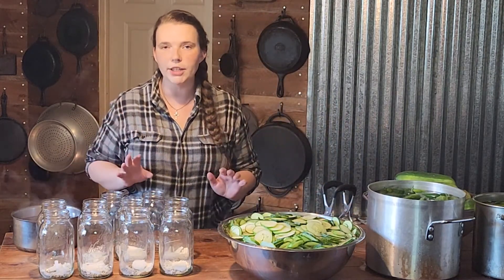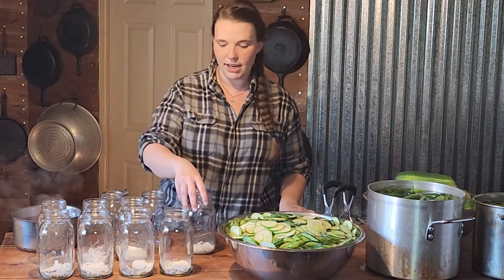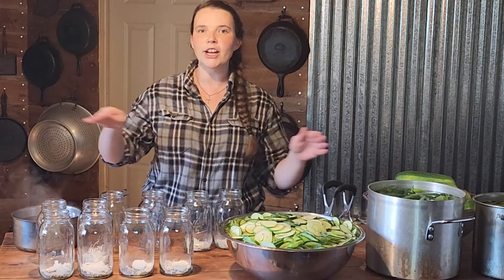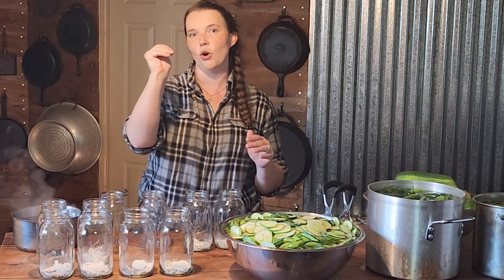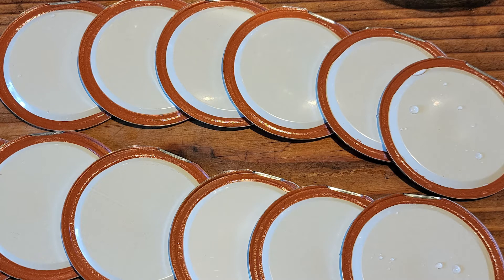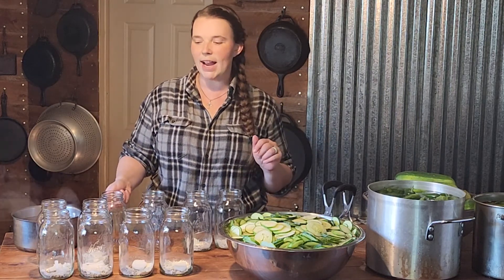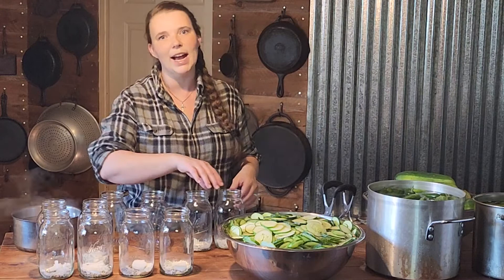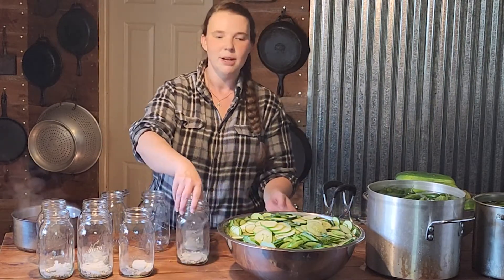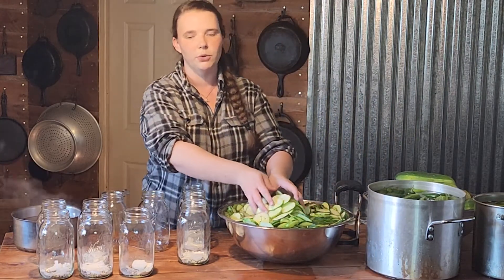We had the worst luck with a brand new case of Kerr jars today. An entire case — every single lid had metal crimped completely over the seal on one side. We tried to contact Ball, which is who you contact for Kerr, and we did leave a review because we can't get anybody on the phone. If anybody has a contact number that actually works, please let us know, because it's pretty upsetting when it's not just one bad lid.